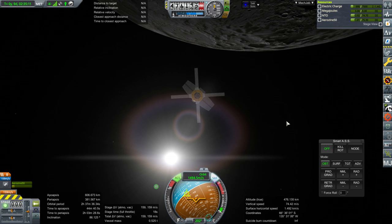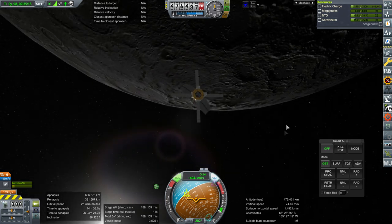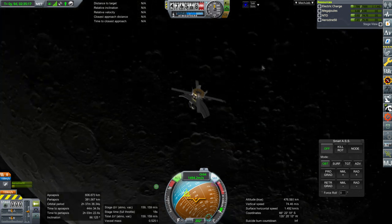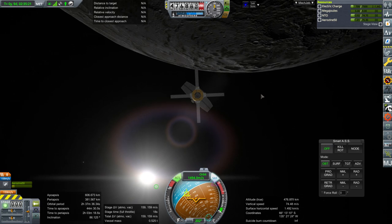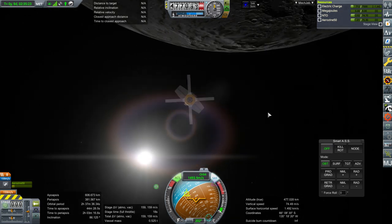Hello everyone and welcome back to my Mars colonization series in Kerbal Space Program 1.6.1. In this episode, we are going to try the ISRU units again and send them over to Mars to try and drill for stuff, though I might try a hydrate one before trying the ore one.